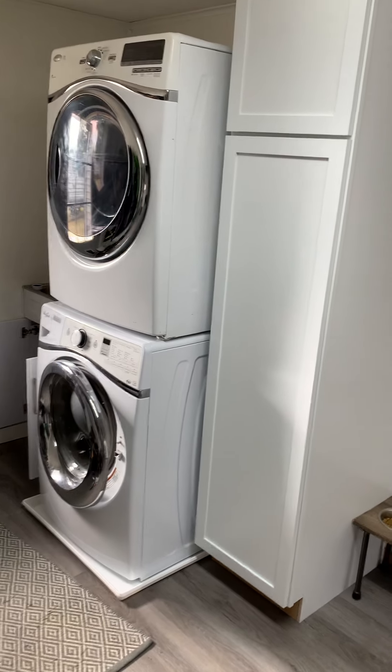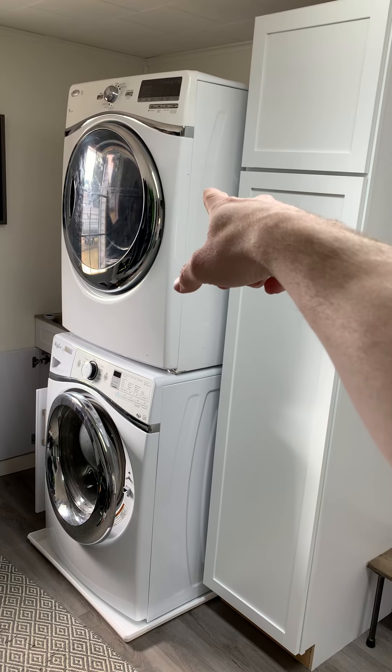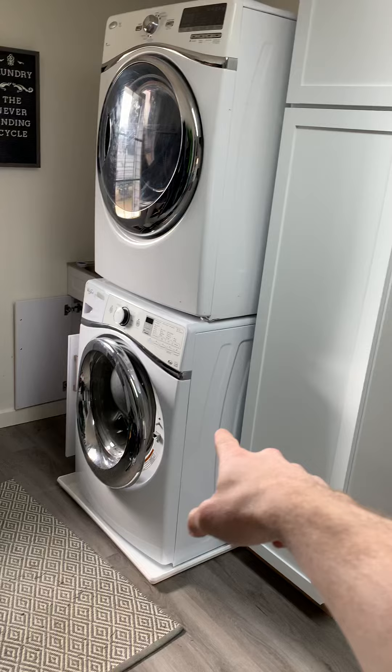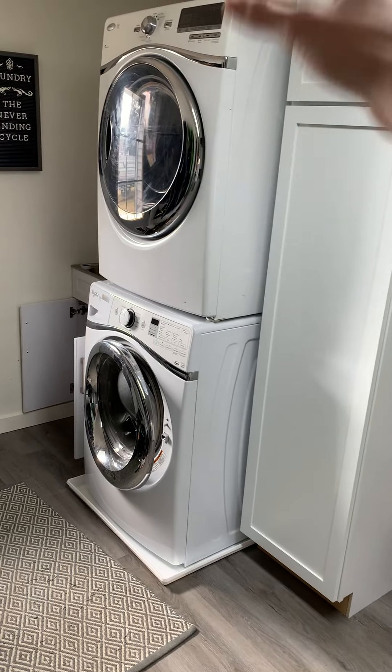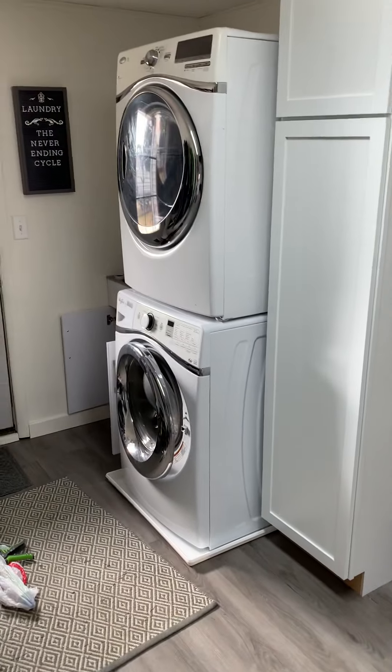Super simple. We actually updated our dryer — I found this on Facebook Marketplace and was able to stack it on our current washer that we had, to maximize our space in this mudroom slash laundry room.